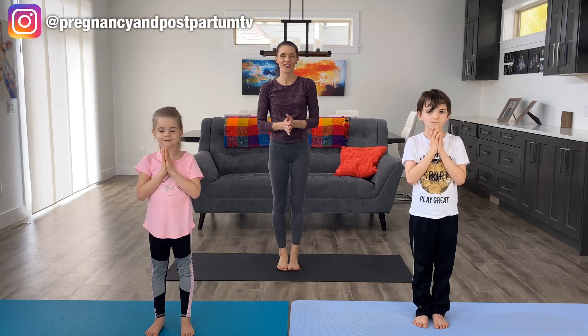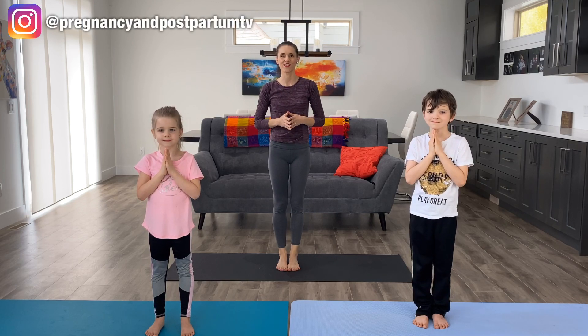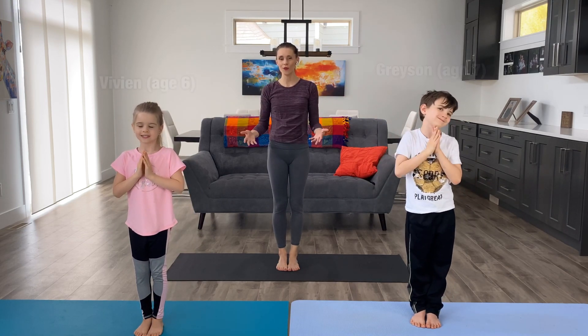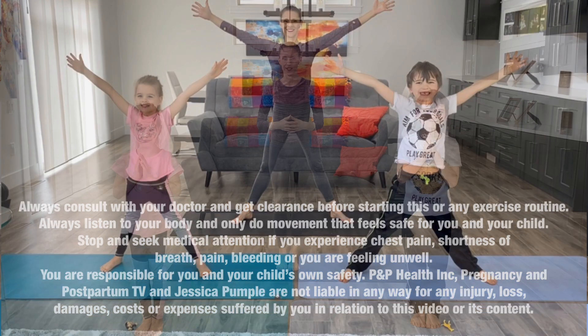We'd also like to give a shout out to Emmett and Esther. Thank you so much for sharing your workout with us on Instagram. I've got Vivian and Grayson here helping me today. And of course, always be safe, listen to your body and only do poses that feel good for you.